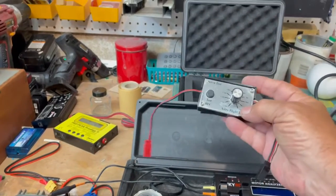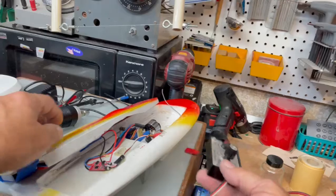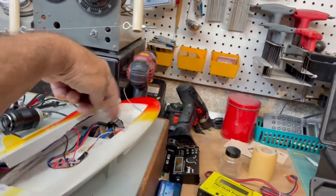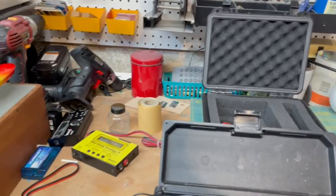And everybody needs one of these - it's a servo tester. I can plug my speed control directly into here and operate the system without having a transmitter. This takes the place of a transmitter.